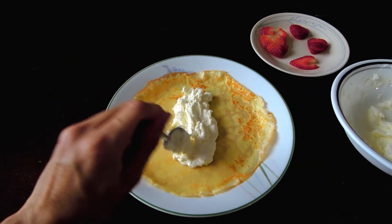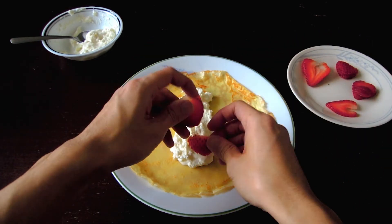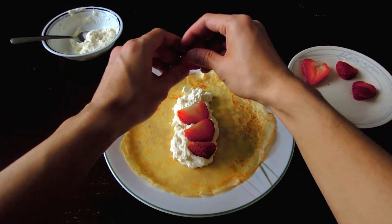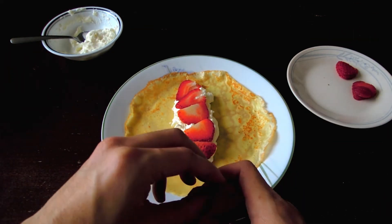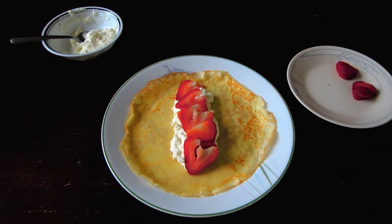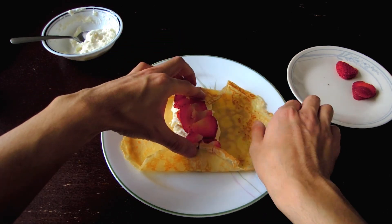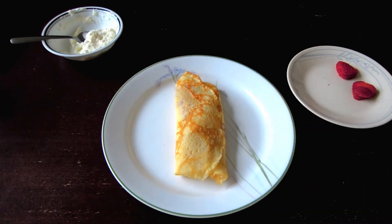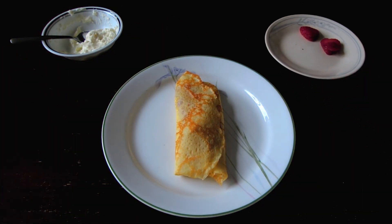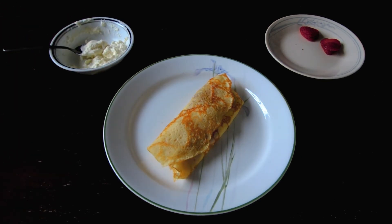Next, I'm going to add some sliced strawberries. You can add whatever fruits you want, like kiwis, bananas, or even chocolate and Nutella. I think I'm going to need more strawberries. Now I'm going to show you how to fold the crepe. Take the two ends and fold in slightly. Then take the two sides and fully wrap it around. And there you have it! Your crepe is now ready. You can also drizzle chocolate over the top, but I'm going to dust it with some icing sugar and add a little dollop of whipped cream on the side, and one final slice of strawberry to complete the dish.